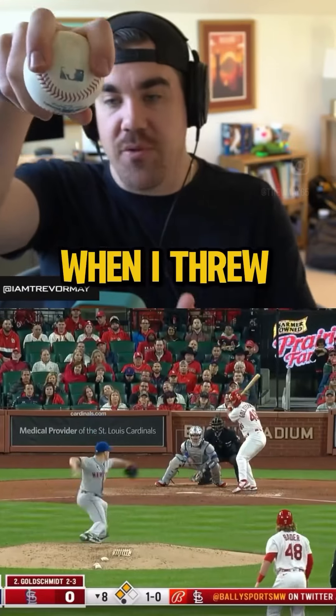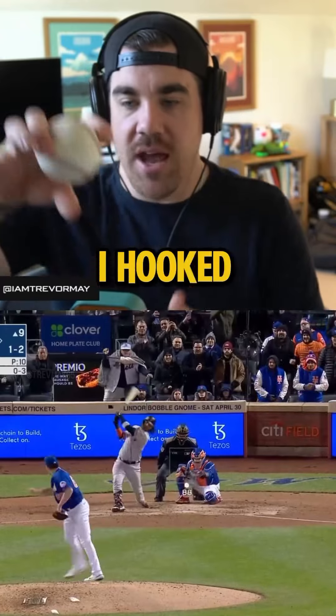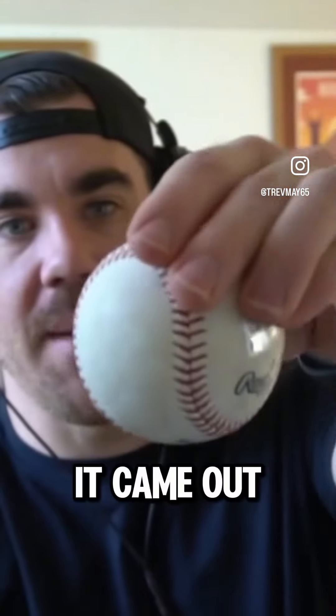So when I threw a splitter, I threw it like this. This is the same one Bryce Miller throws. And I hooked this seam right there because I was a supinator. And when I supinated, it came out like that, and that made it fade off that way.